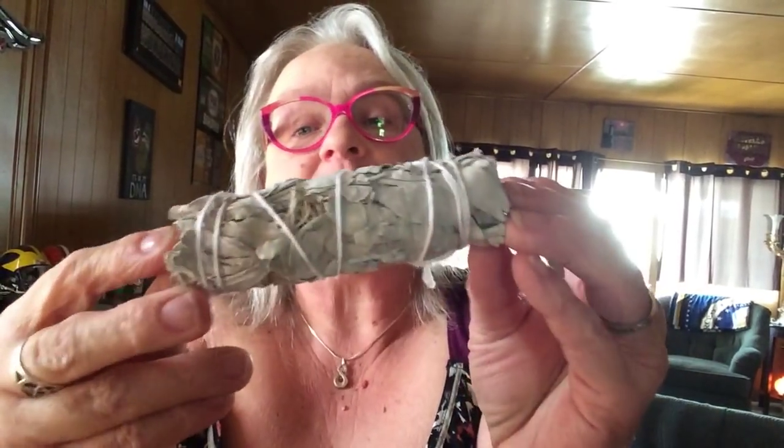A white sage bundle! I love these. For those of you who are concerned about the white sage, I'm sure this box is ethically sourced, so it's good. Wow, that is delightful. I think that's everything — let me go through it all.